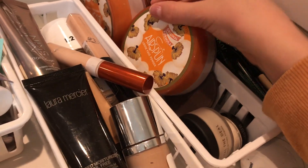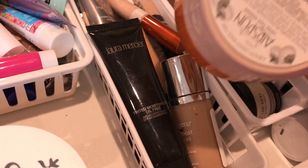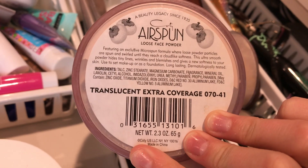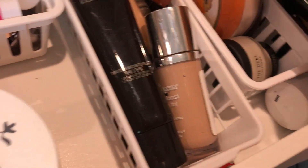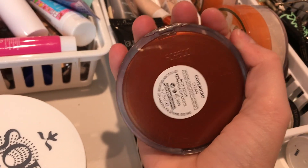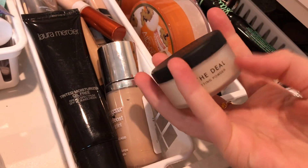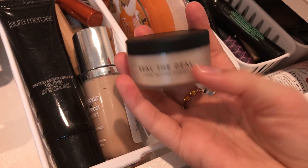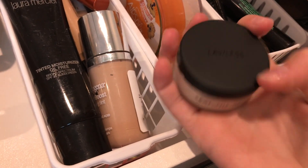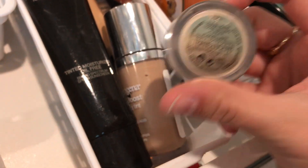Next I have my powders. I have two of the Coty Airspun Loose Face Powder — one in Naturally Neutral and one in Translucent Extra Coverage. I also have one of my favorites, the CoverGirl Clean Powder in 125 Buff Beige. Over here I have the loose setting powder by Lawless, and then a mini Laura Mercier one in Translucent.